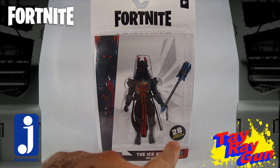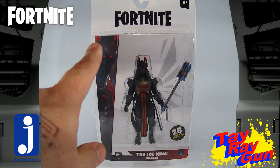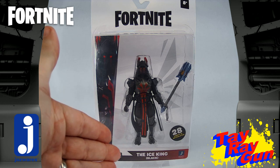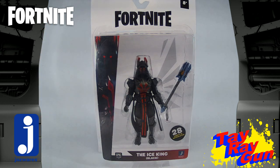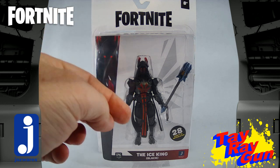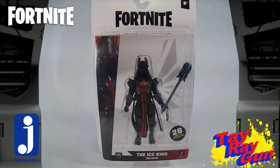It does boast 28 points of articulation. We see it's Ice King in black. We get the in-game skin over here and then we get to see the Ice King in all of his armored glory along with his scepter. I like these packages versus the old clamshells because we get a card back and a bubble, and they're a little bit easier to open.